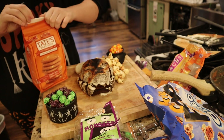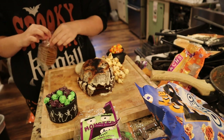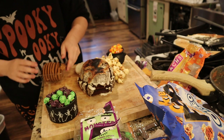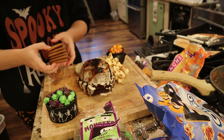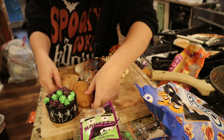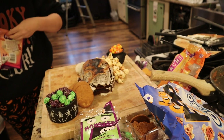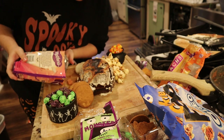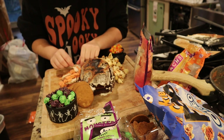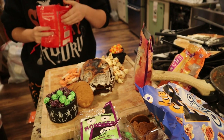I put the Reese's pumpkins at the top of the skull, then grabbed some Tate's Bake Shop pumpkin spice cookies. I mainly grabbed them because they have a more orangey hue than a regular cookie, which was really nice. You have to be so careful with Tate's cookies because they break so easily. I set the broken ones aside — maybe I'll crumble them on a latte with whipped cream and pumpkin spice cookie crumble on top, which sounds delicious.